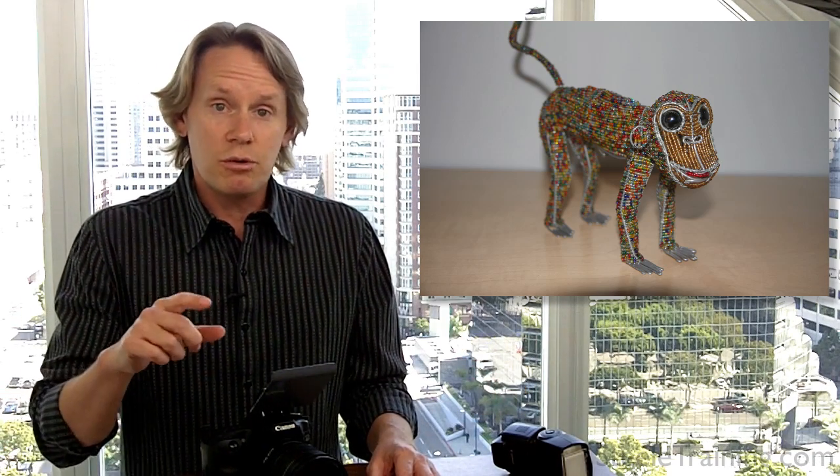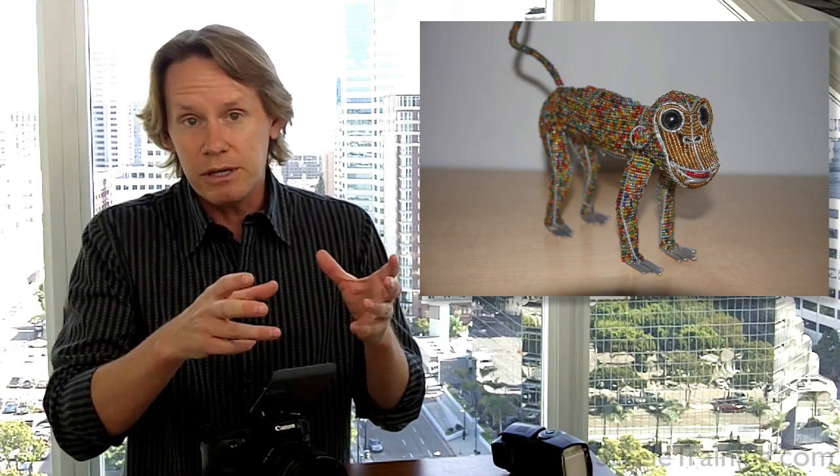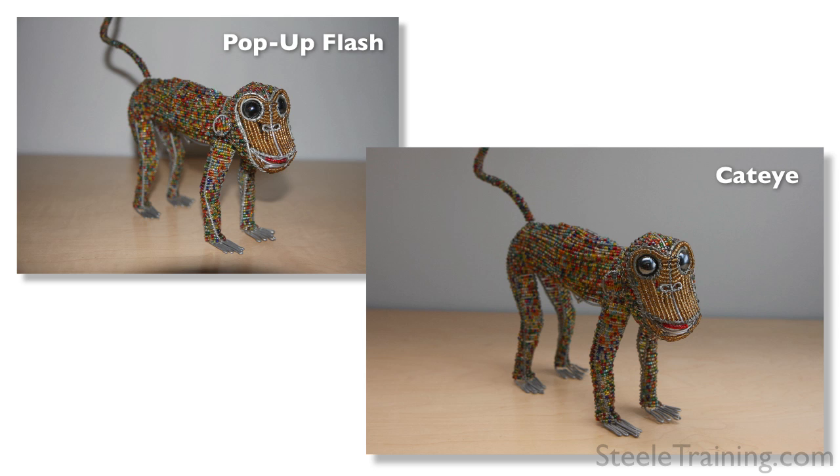Of course, this is not just for taking pictures of people — you can take pictures of anything. Suppose you have a little wire and bead sculpture of a monkey that you need to sell on eBay, like most of us do. You can shoot it with the regular built-in pop-up flash and it'll look like a cheap little piece of junk, or you can shoot it with a CatEye, and as you can see, now it looks like a museum-quality piece of art.